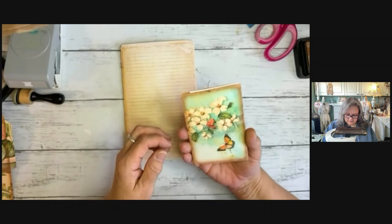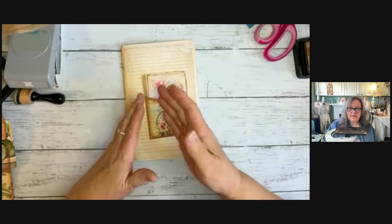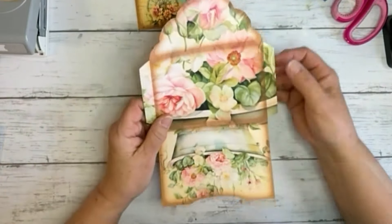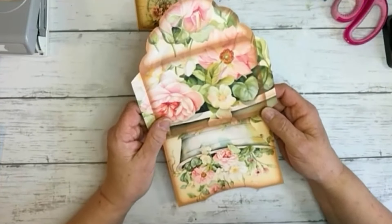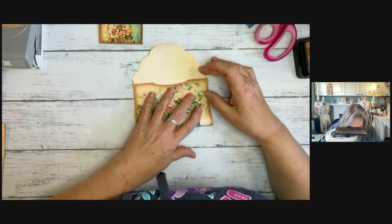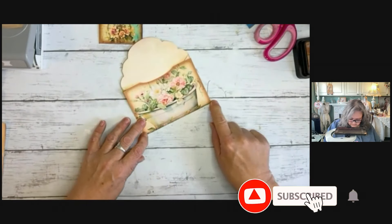I know it's so pretty — it seems like a shame to cover it up, but you don't have to. You could take this, create a pocket, and put that in there. You can make a pocket out of a pocket, which is what we're gonna make right here. Very similar — we have these little lines I'm gonna call seam allowances. These are the lines right in the middle, so I'm just gonna bring this up and line it up here.